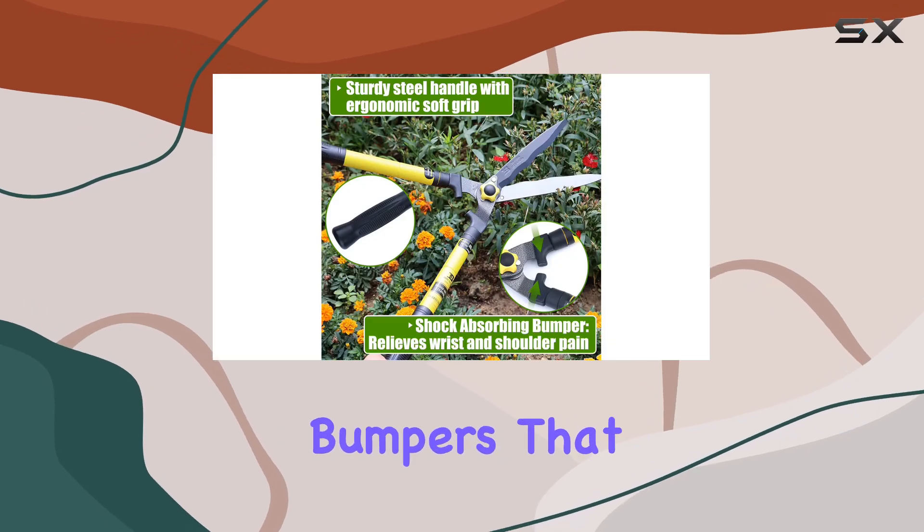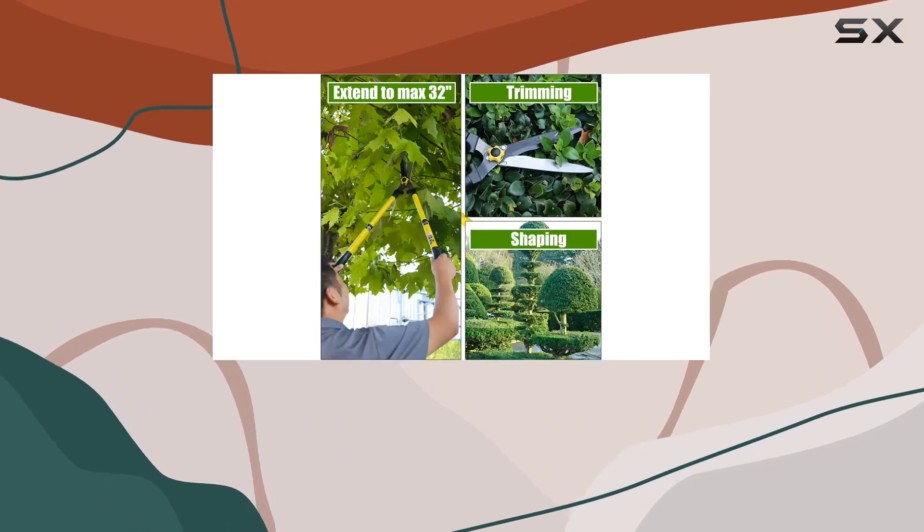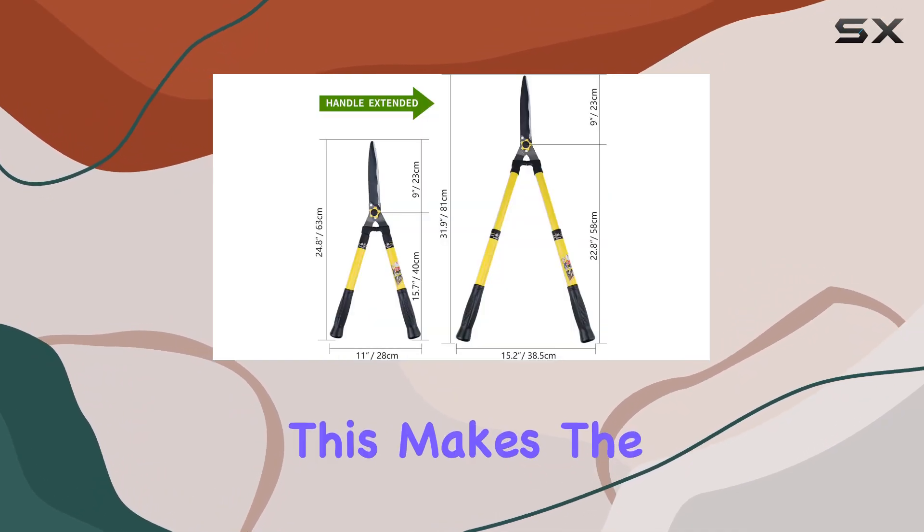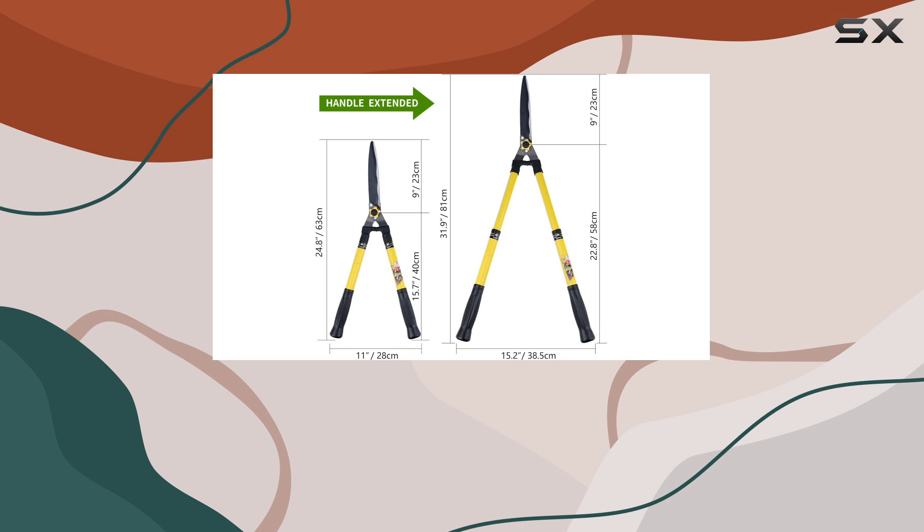The head shears include shock-absorbing bumpers that soften the impact during tough cuts, which minimizes discomfort in your wrists and shoulders. This makes the tool more controllable and comfortable for prolonged use.